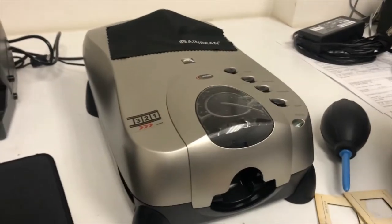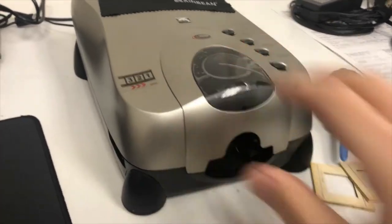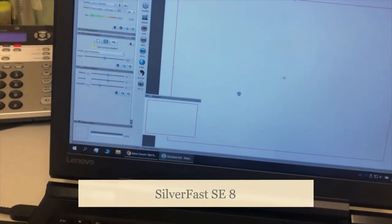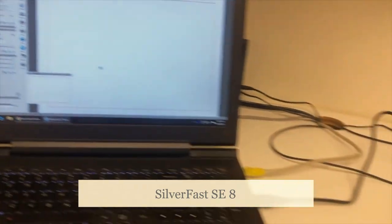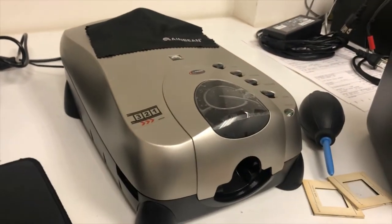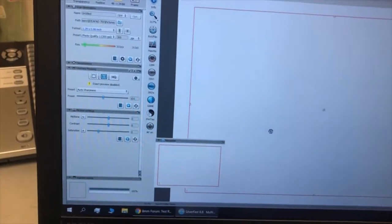Getting into it, what I usually do: I power on the device, which is on now, then turn on Silverfast on the computer. This is the SE version that came free with this scanner, which is a good little bonus. It does take a little bit of getting used to, but I found it's actually pretty good for getting into a workflow that works pretty well.